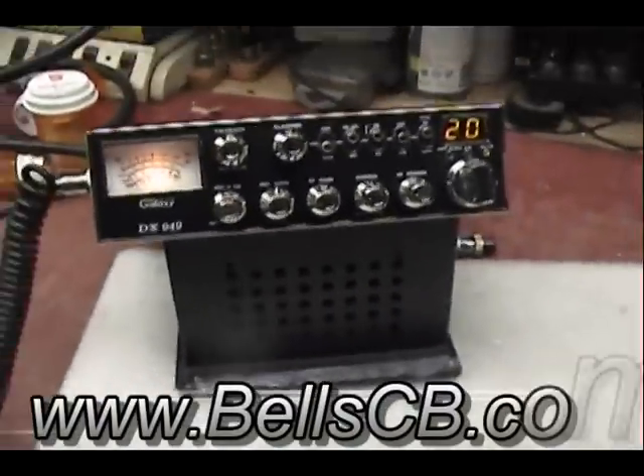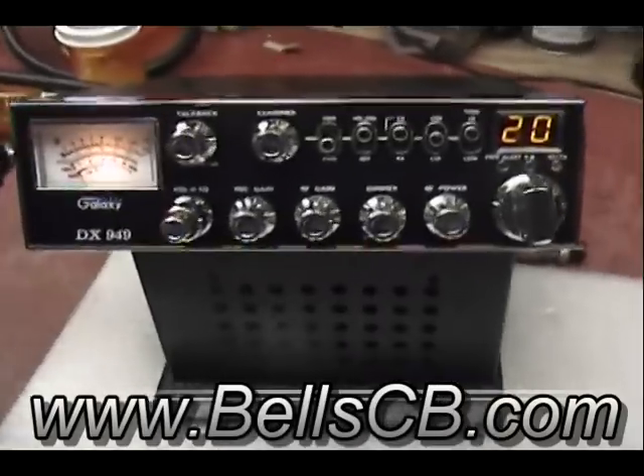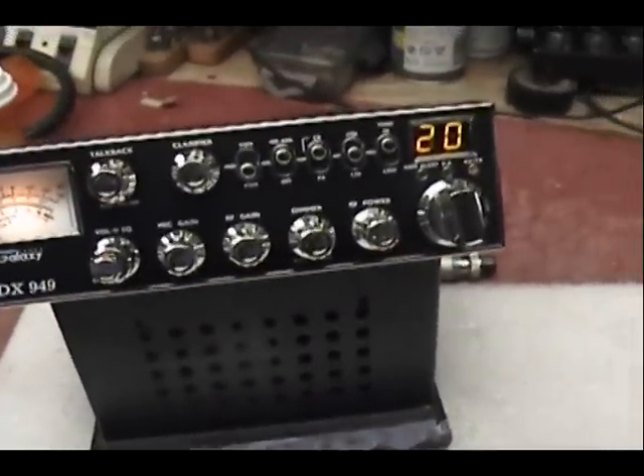Alright everyone, today I'm doing a really quick video on a Galaxy DX949. It's not a tune-up report, it's an OEM report. This is a brand new radio, out of the box — nothing been done to it.